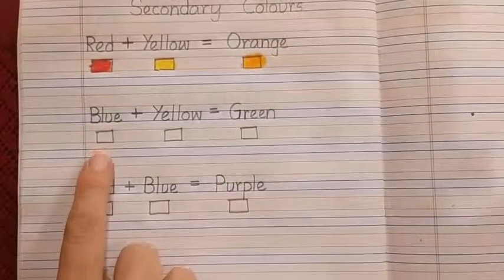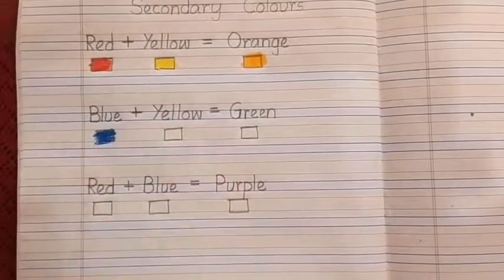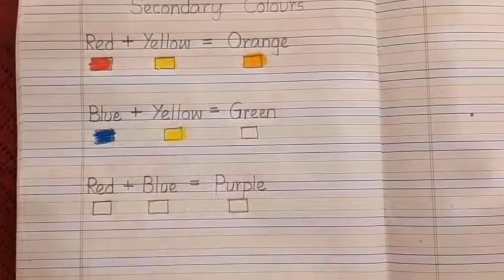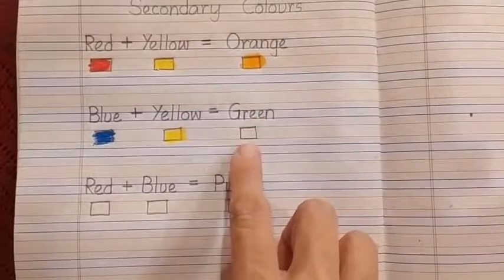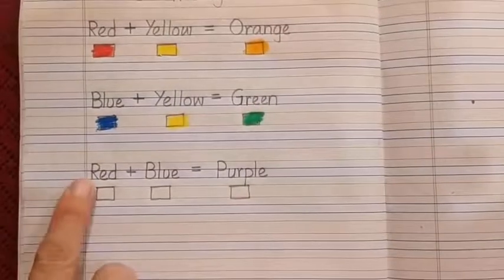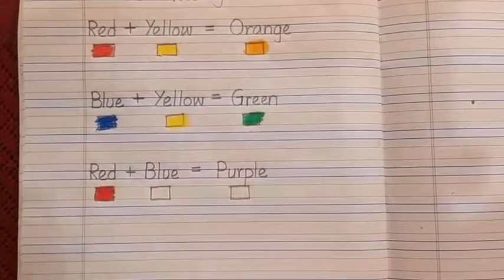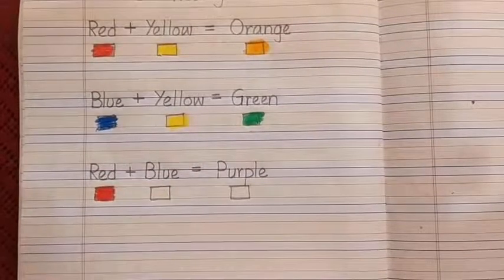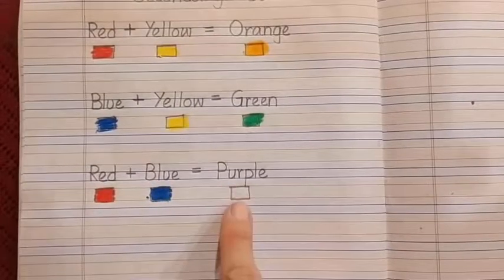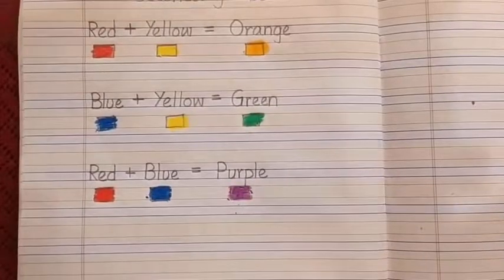Which color name is this? B-L-U-E, blue. So we are going to fill it with blue color. Which color is this? Again yellow — let us fill the box with yellow. And which color name is this? G-R-E-E-N, green, so we are going to fill this box with green. Which color name? Red — so let us fill it with red. This color name is blue, so let us fill it with blue. And red and blue together form purple, so which color will come here? Purple. So we are done with this task.